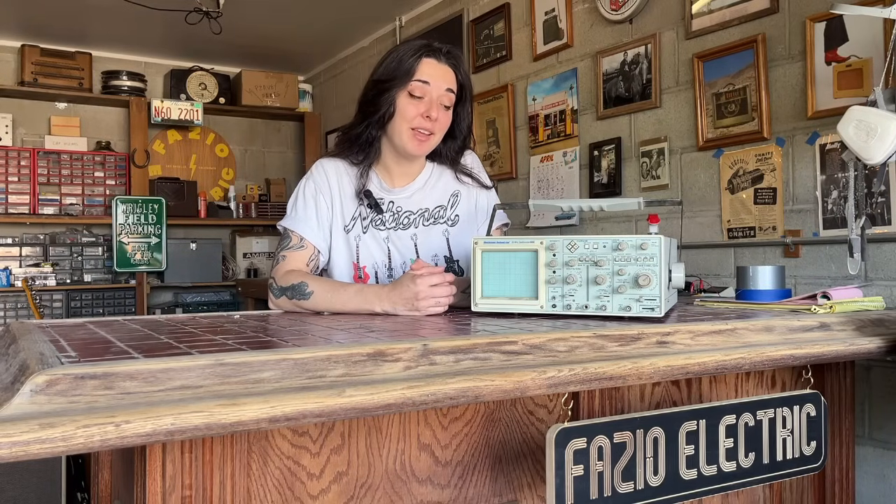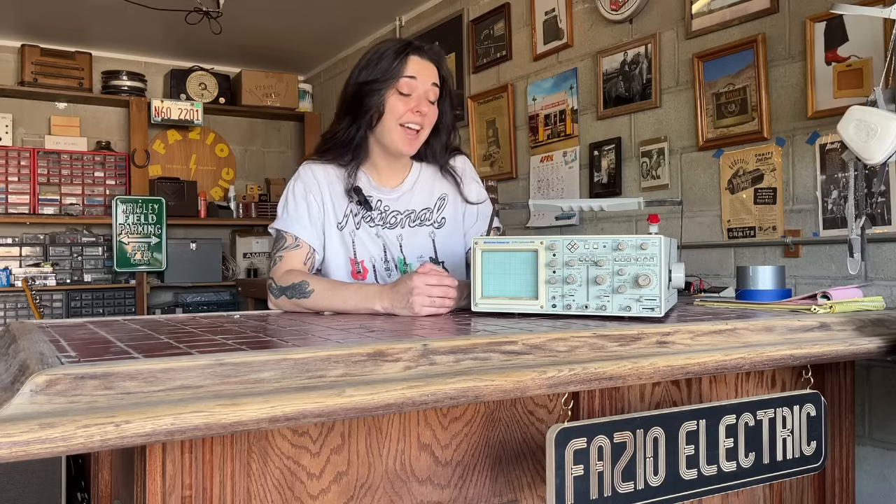So I hope you guys liked this quick little intro to the tools and supplies that are most important to me. Again, check out the description for info on our 5E3 Deluxe Build class. And I'll end the video with a quick word from our sponsor.